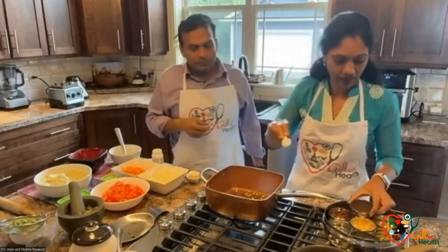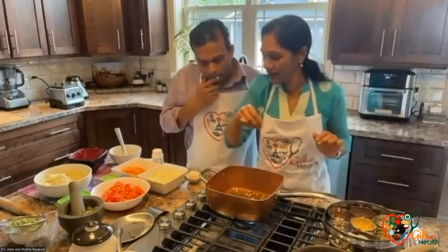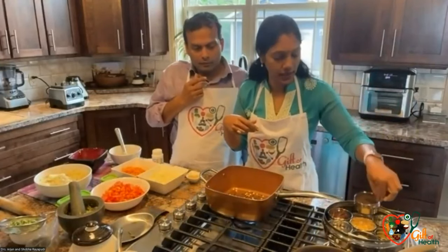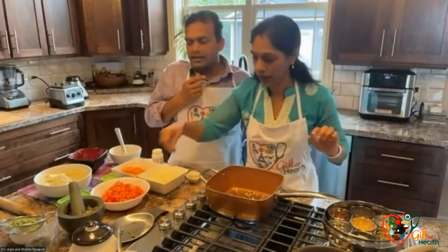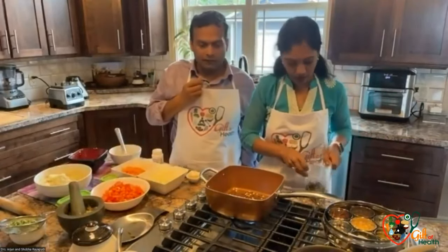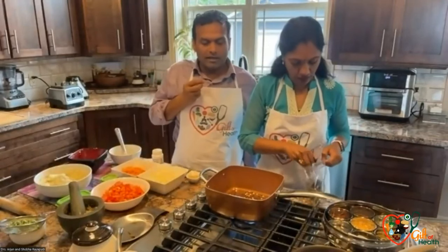The spices themselves contain some oil, right? No, the spices don't — because I'm using mustard seeds. Yeah, they contain a small amount, a trace amount of fat, like some of them have a trace amount of fat.